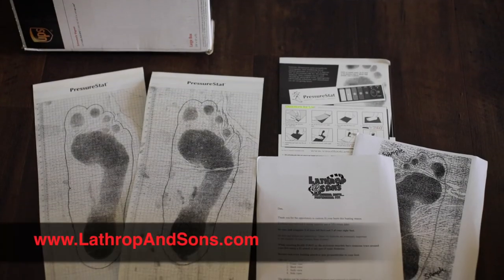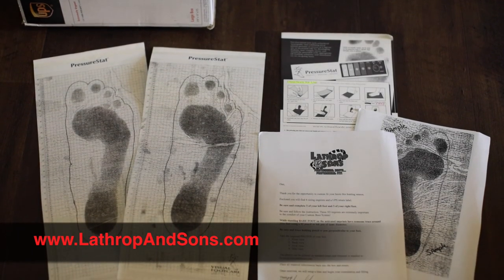Once you have your six graphite sheets done, take the photos of your feet, email those to the guys at Lathrop & Sons, put your graphite sheets back in the UPS box, attach the prepaid shipping label, and send it back. I decided to go with the Lathrop & Sons Mountain Hunter boot as opposed to the Mountain Hunter Elite — I just like a boot that's a little higher and all leather. I'm excited to get that boot here in a couple weeks and I'll show it to you guys when it arrives. Thanks for watching — check them out at LathropAndSons.com.